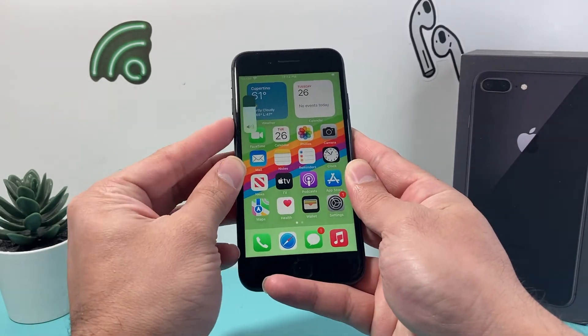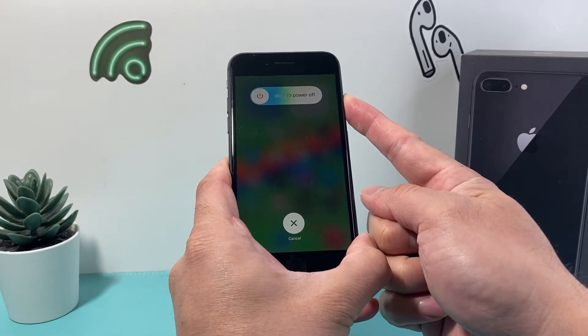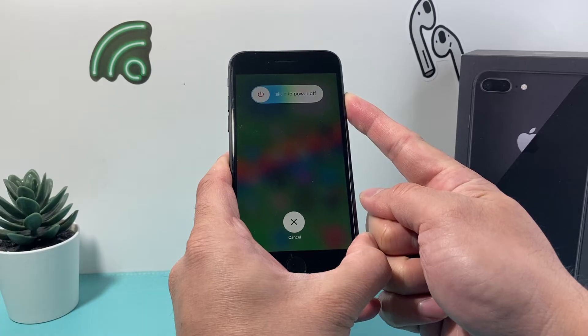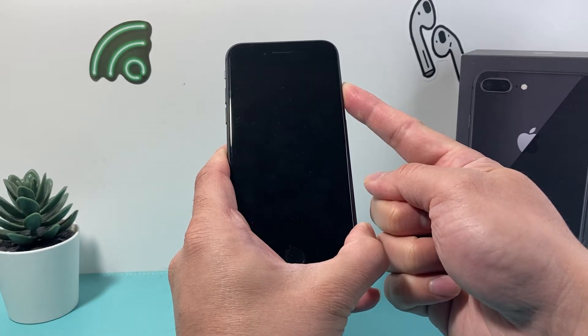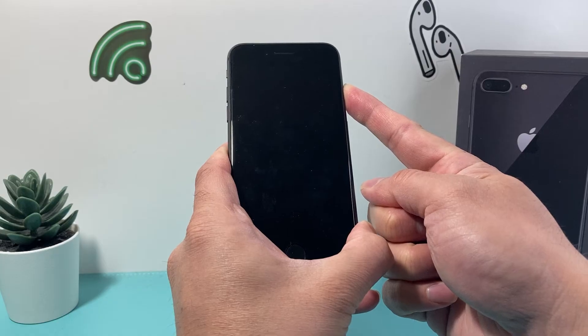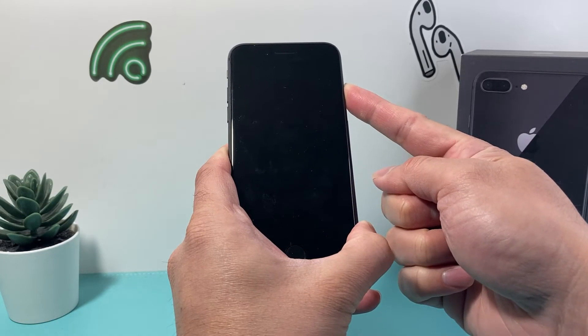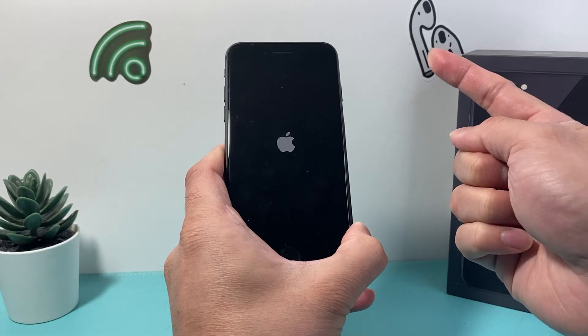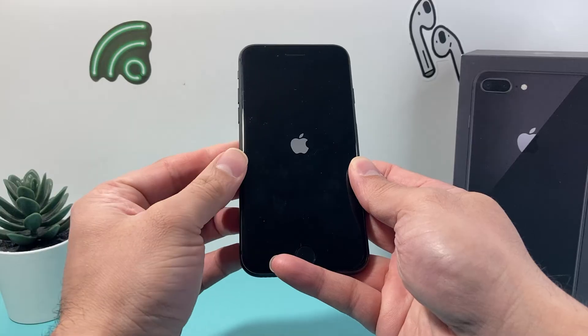In real time: volume up, volume down, and then you hold that side button just like that. The screen will pop up asking you to slide to power off — you do not need to do that, just keep waiting until the screen goes black. Once you see the Apple logo appear, let go of that side button.